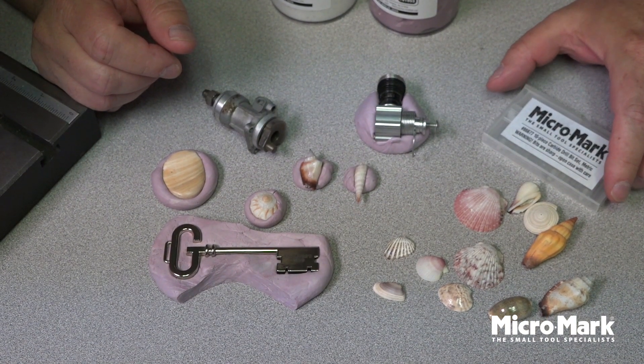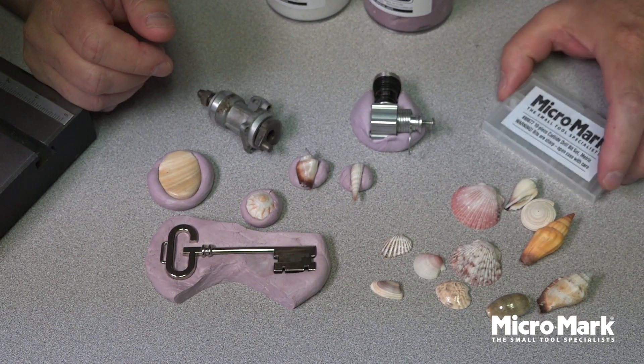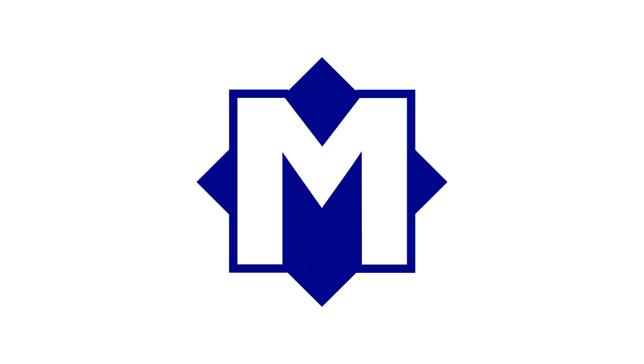It's 81853-JP, Jig Putty — available from Micromark. Try some.